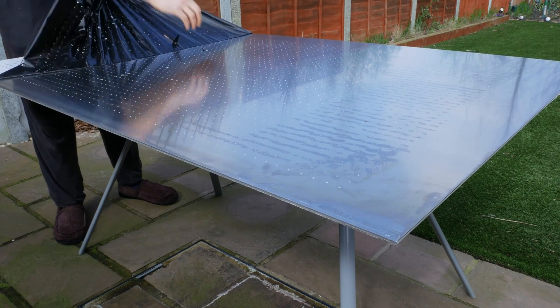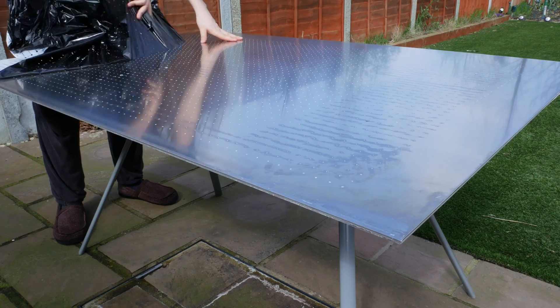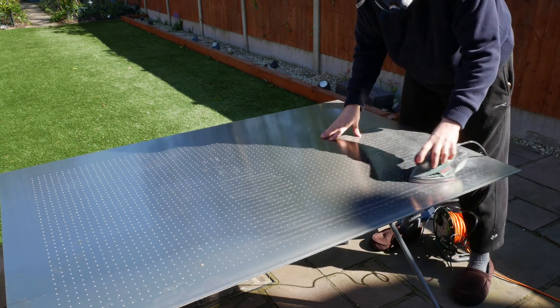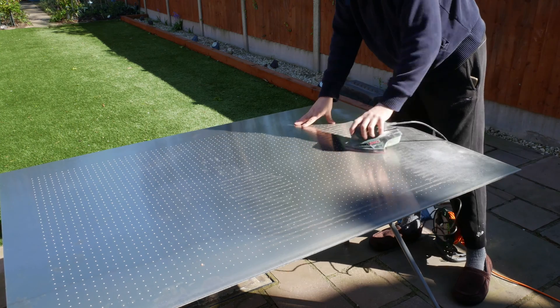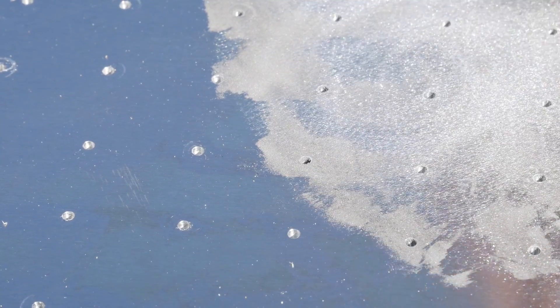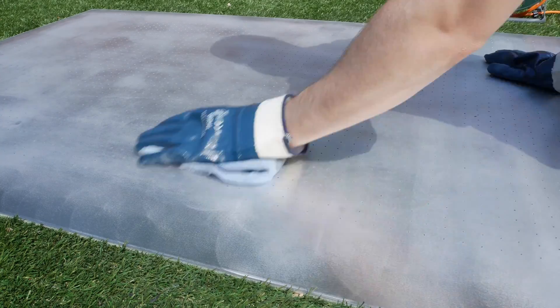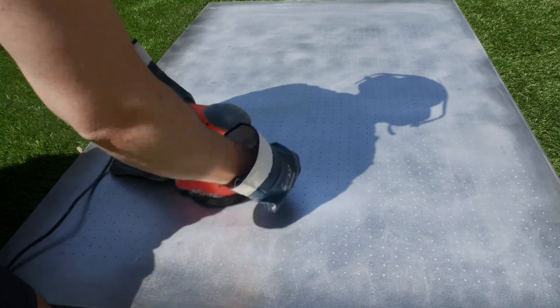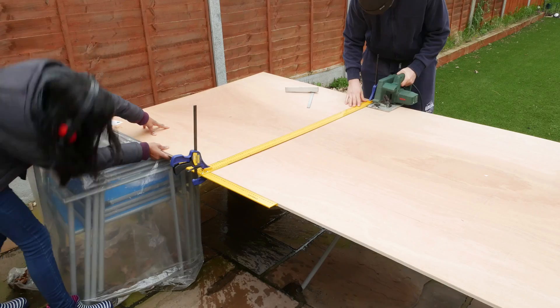It was a very nice feeling peeling the protective layer back. I gave the sheet a quick sand down because there were a lot of little raised edges from the drilling, but it didn't take much effort to get it nice and smooth. I wanted to give it a further polish, so I got an orbital sander with about 3000 grit sandpaper disc and gave it one last polish and a wipe.